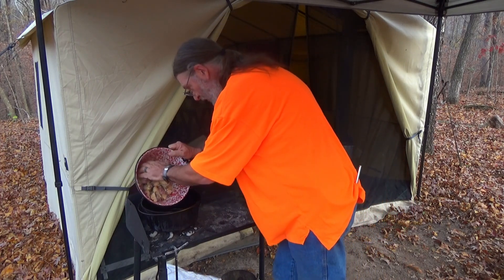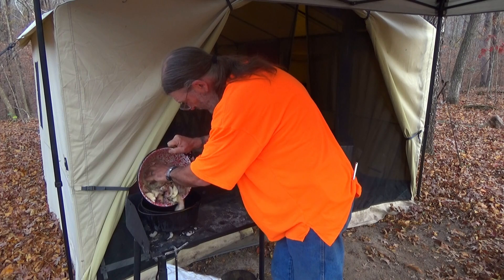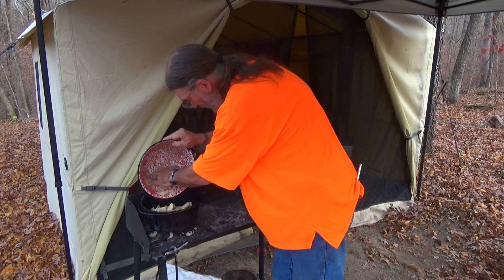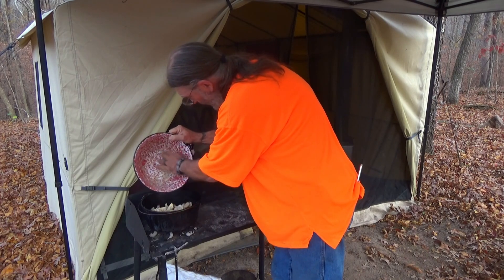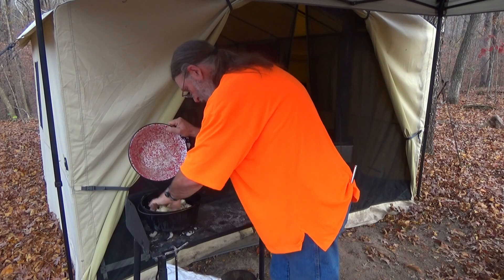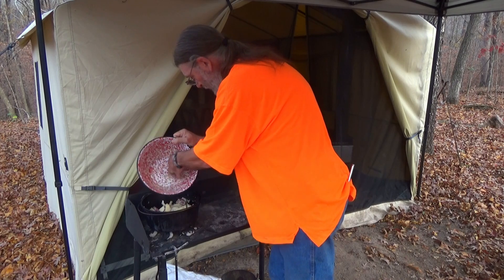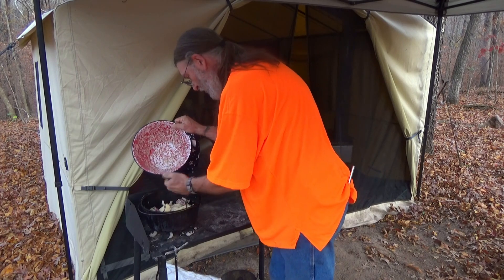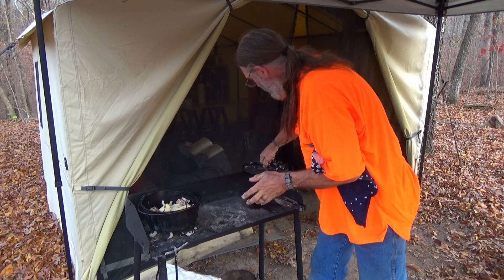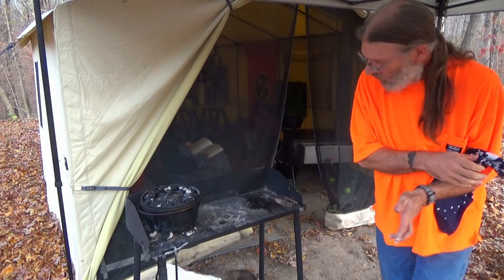Just sticking to the pan a little. I think that is as much as we're going to get out of that. And we'll let that cook for about an hour.